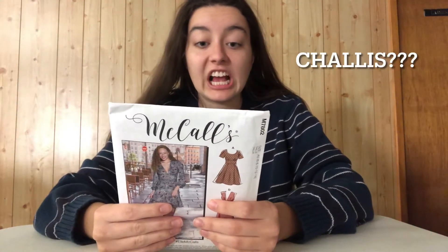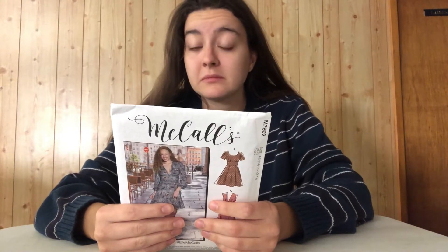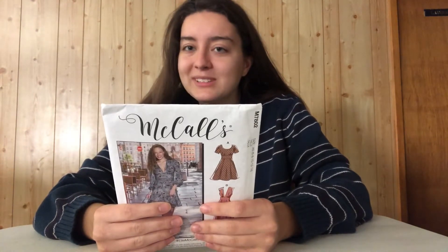The suggested fabrics are crepe — I thought that was a dessert — chalice, charmeux... I've never heard of any of these fabrics, and all I have is like basic cotton, so I guess we'll be using that. There's also supposed to be a lining for this dress, but I am way too lazy to do that. I don't even know what size I am.